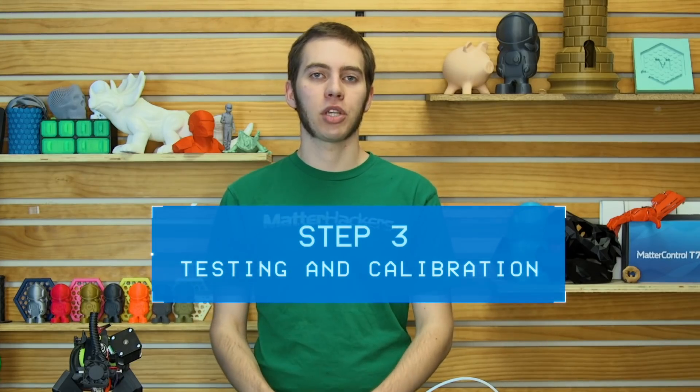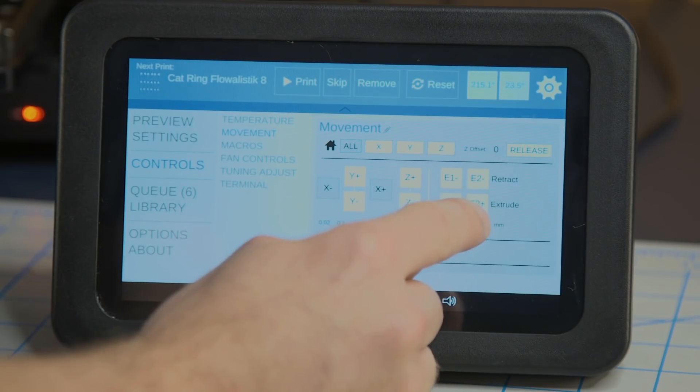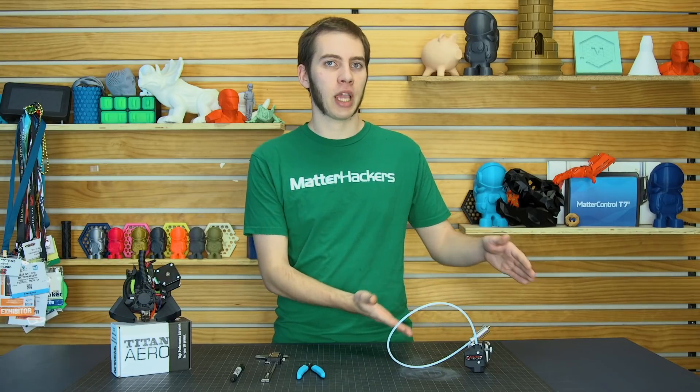Step 3: Testing and Calibration. Once you connect your printer to MatterControl, you're going to want to extrude 100mm of filament. Depending on the firmware, your printer may not allow you to extrude unless it's up to temperature. So heat it up, and once it's done, you're good to go. For Bowden-style extruders, you're going to measure how much filament came out at the end of the tube.